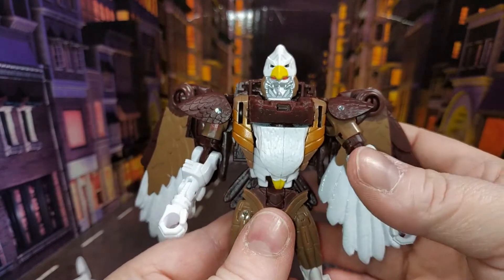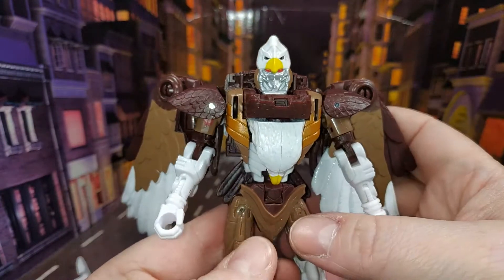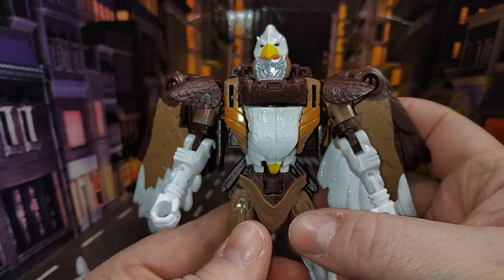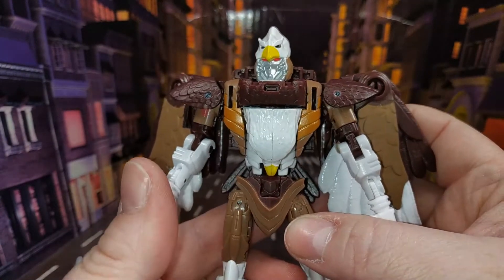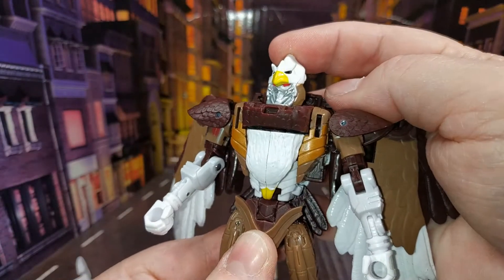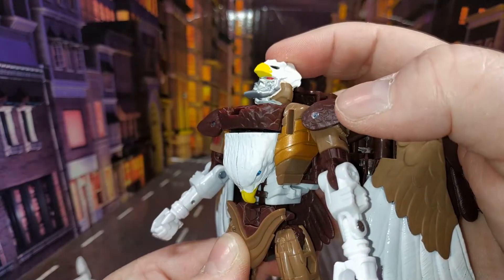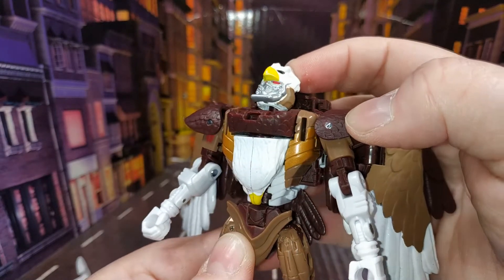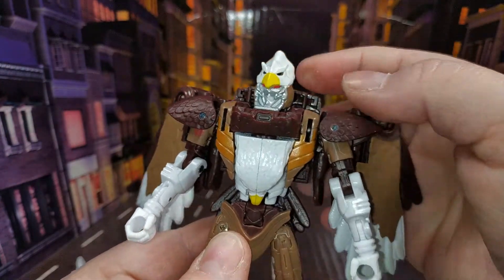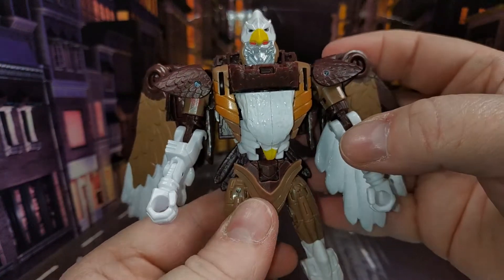I did review Airazor but never got around to putting her up on the channel — I can put that up if anybody wants to see it. He is very animation accurate, he does look really good. That face sculpt is lovely, it's really well done — painted in silver with some red eyes.